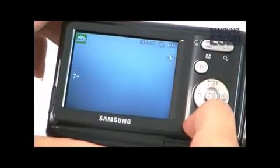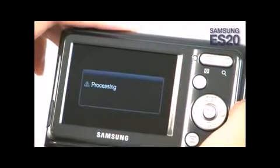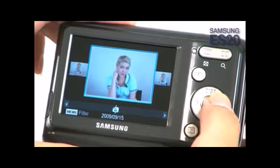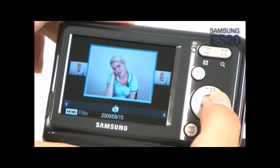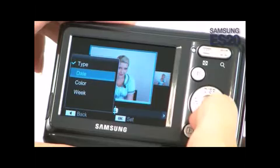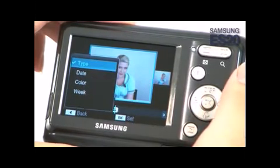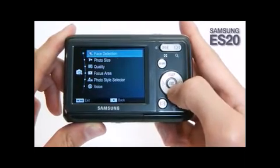Once the picture is taken, users can easily search for a specific image they have saved on their memory card using the Smart Album feature. Smart Album automatically organizes the user's digital images and gives them the ability to narrow their search based on specific criteria, such as the file type, date, the overall color tone, and so on.